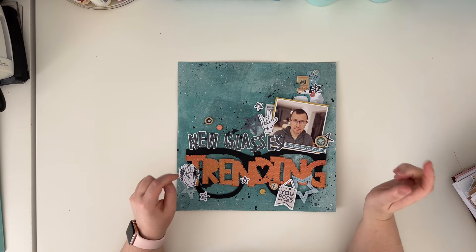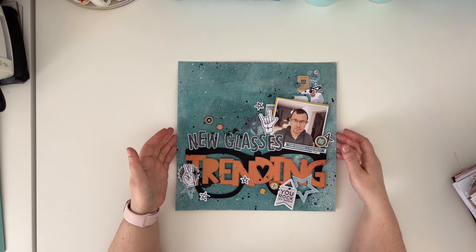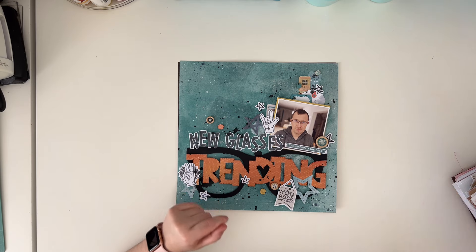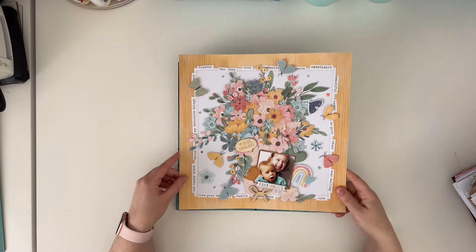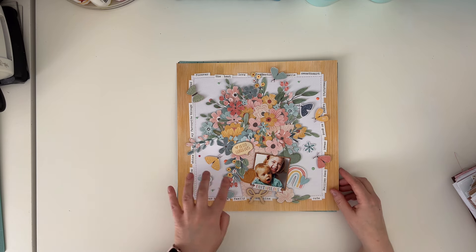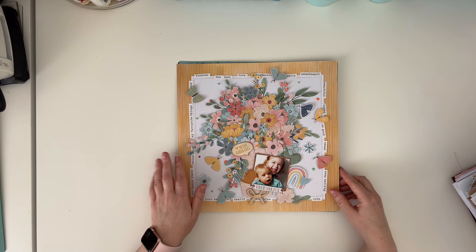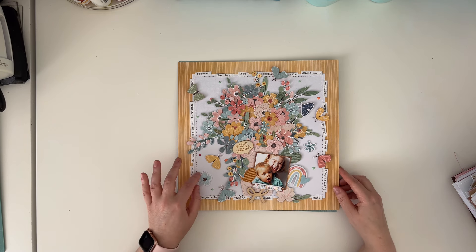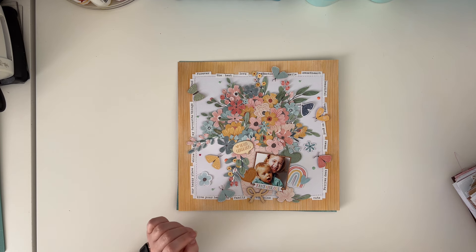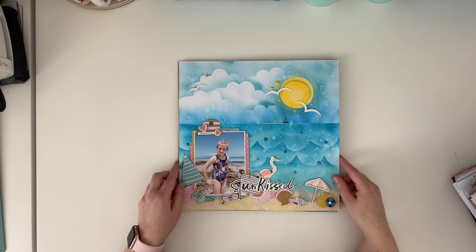This is the page with my husband getting his new glasses, and I was using Cocoa Vanilla Studio - I think it was the Legendary collection but I'm not sure. This one is another Cocoa Vanilla Studio layout - this one features my girls and I made a bouquet of flowers, fussy cut from the papers and die cuts. I really like this page.